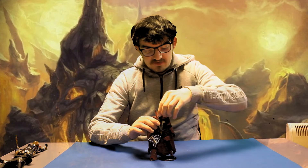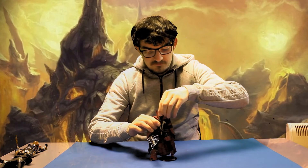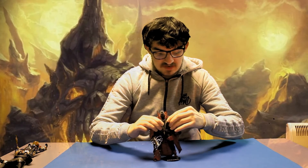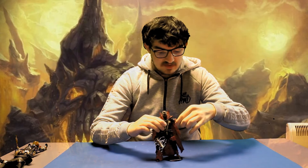For articulation, there's a ball joint at the neck for an expressive range of motion. Butterfly joints at the shoulders, but they are somewhat restricted by the moulding, as well as universal in-and-out, up-and-down shoulders.